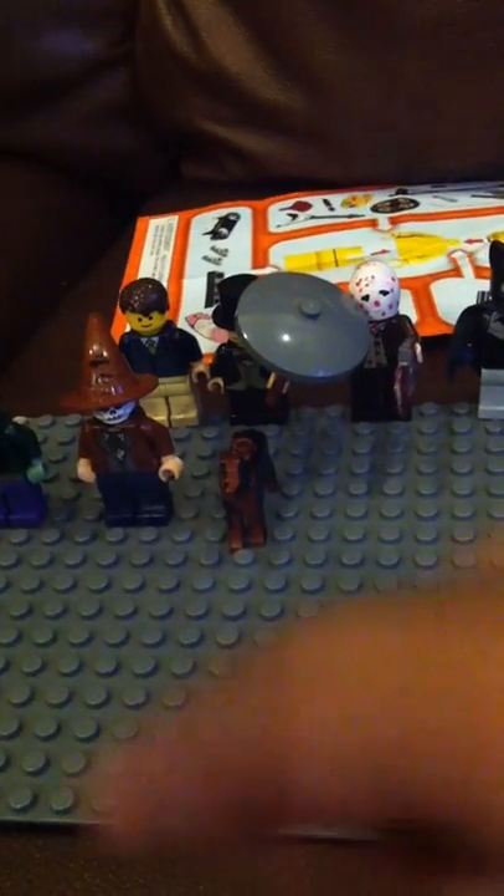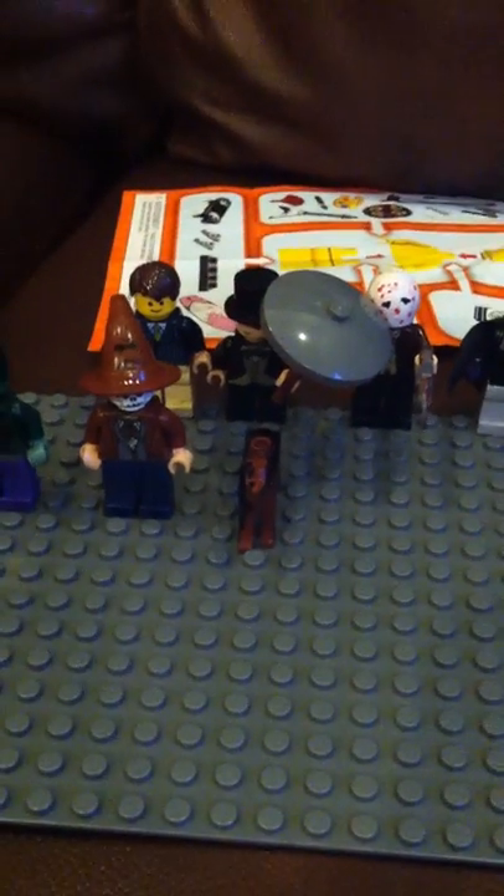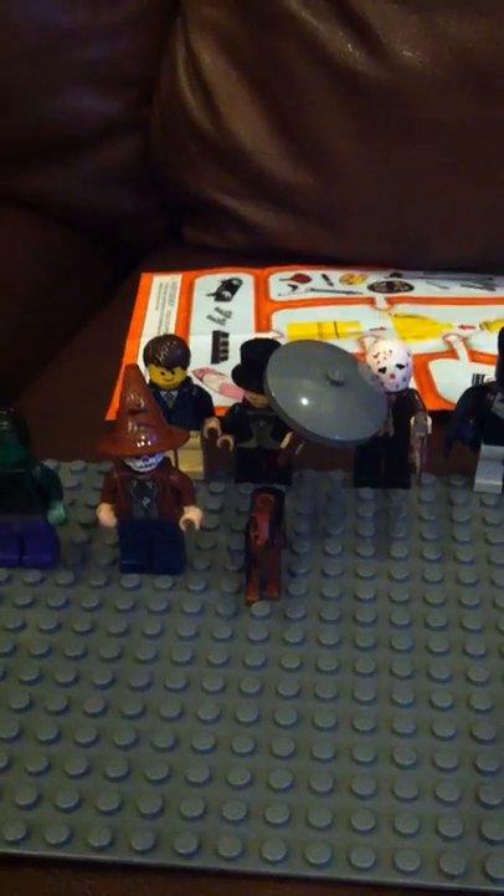First up is this thing. I don't want to use my Indiana Jones hat because I bought it for a lot of money, so this usually goes on here. At the end I'll put them all together.